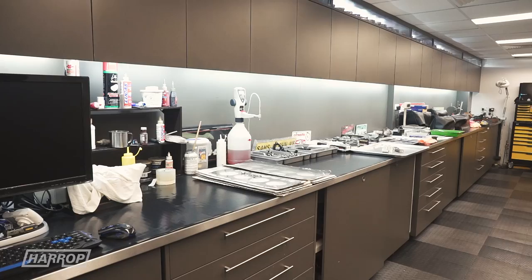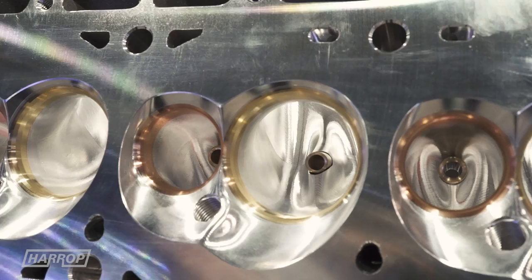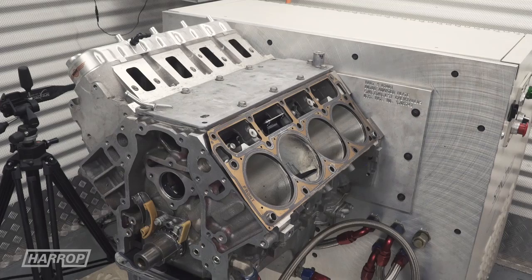So tell us about the heads. Masters is a great partner of Harrop and Sam's. Pretty much what we do Heath, we do get them bare, then the valvetrain components are all assembled in-house here after we do all our Spintron testing.